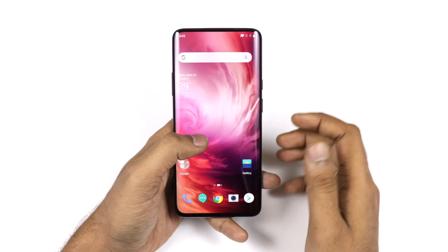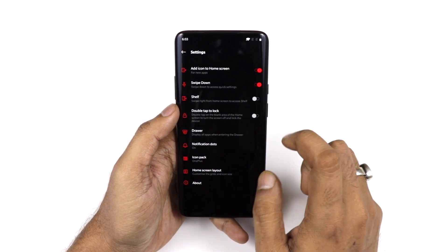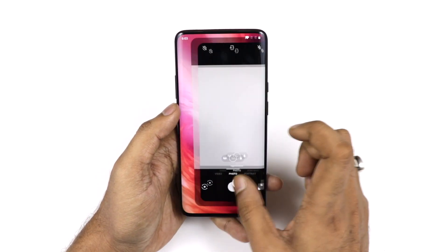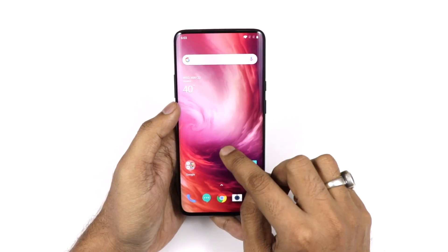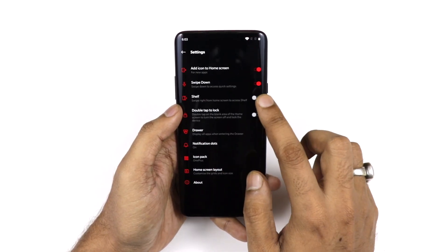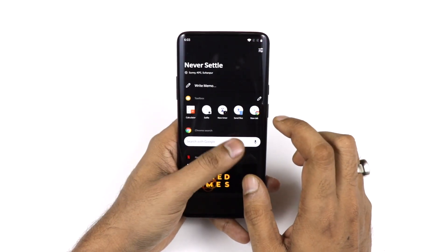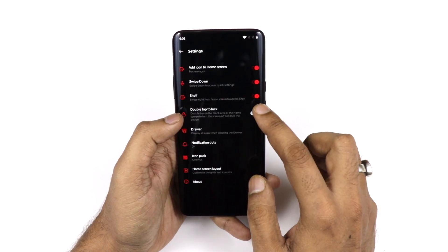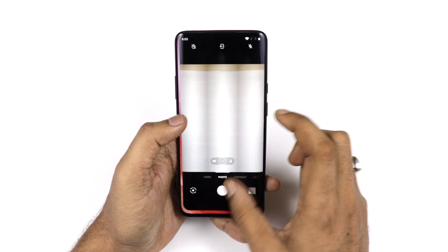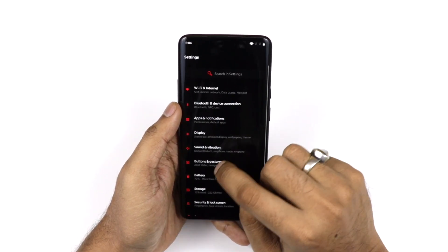If you long-press the home screen, there is a Shelf in the menu. You can switch it off if you prefer. The Shelf shows some apps and recent items — like a notepad shortcut — but I personally don't like the Shelf and prefer to remove it.